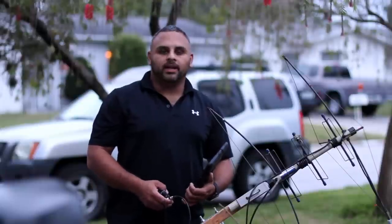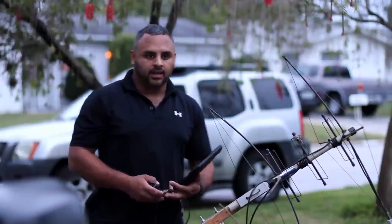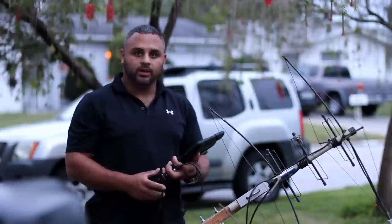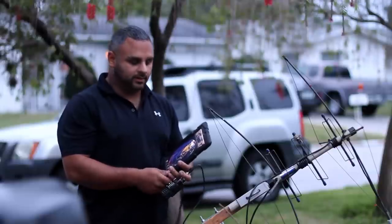Hello, this is KiloKilo4 Mike November Delta, David in Clearwater, Florida, and I'm getting ready to film for you guys a SO-50 satellite passing over.